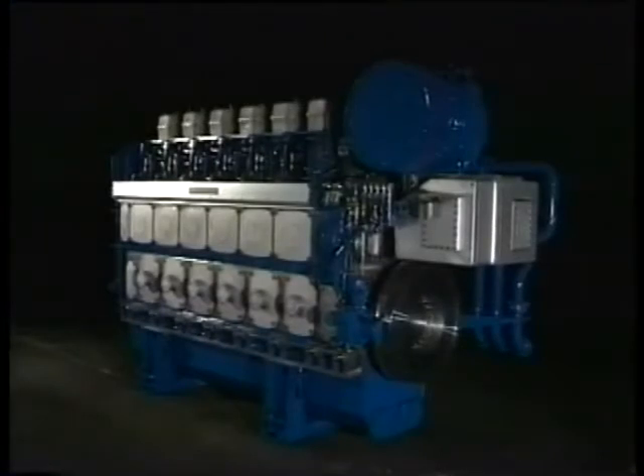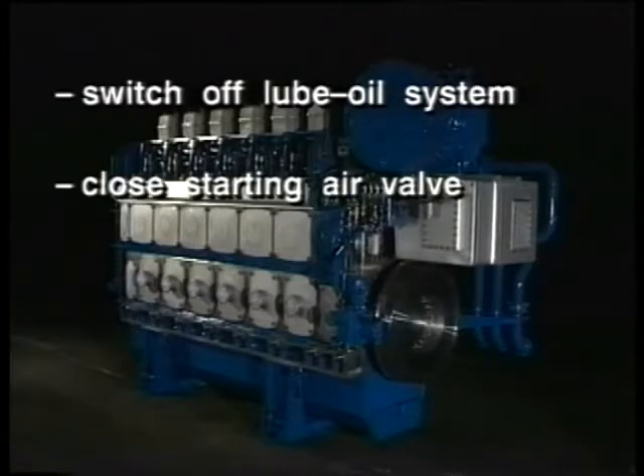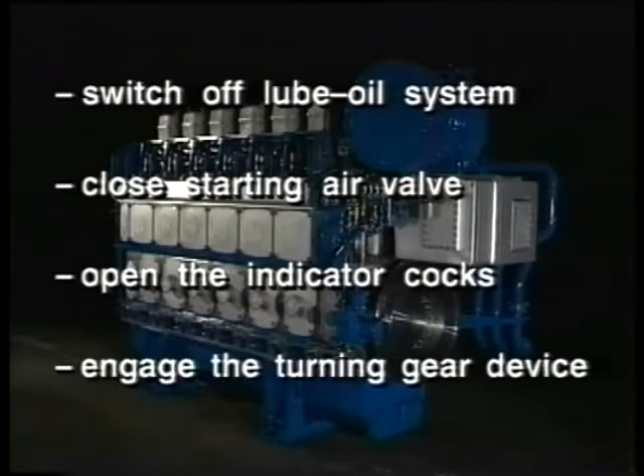Carry out the following safety precautions before starting with the dismantling activities. Switch off the lube oil system. Close the starting air valve. Open the indicator cocks. Engage the turning gear device.